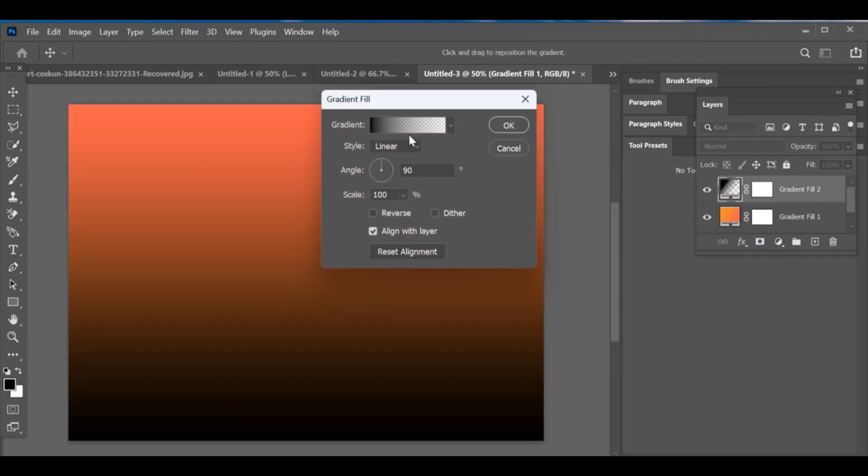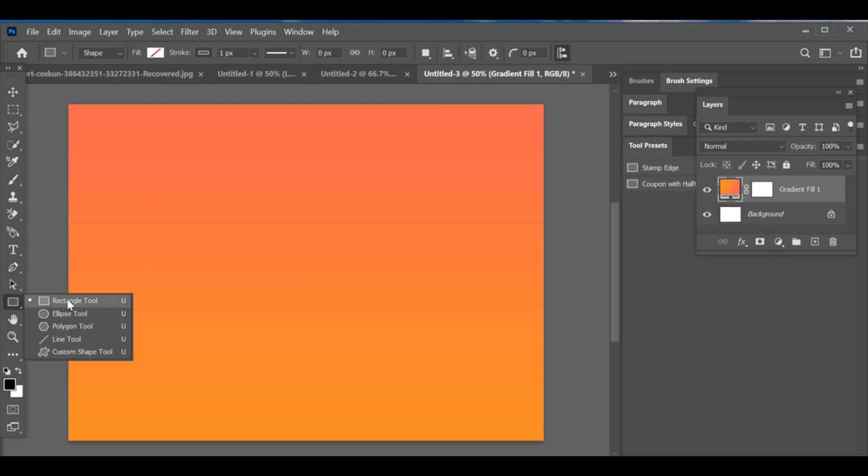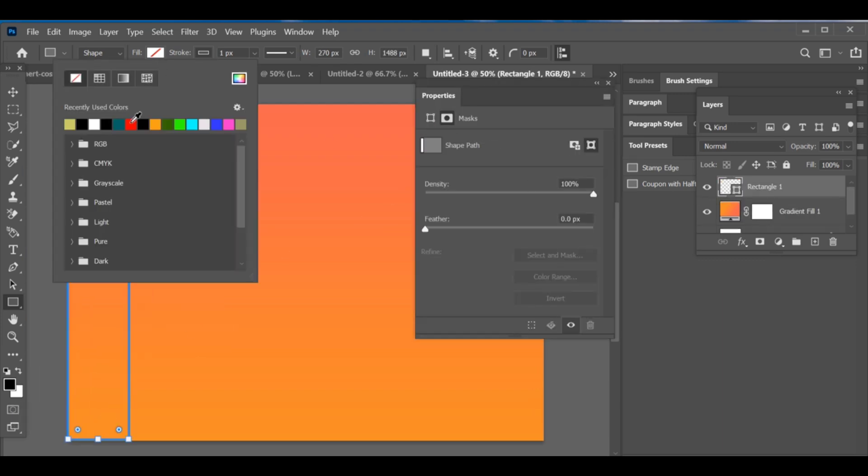Creating shapes, boxes, and even wall-style boxes looks much better when you use a good gradient color. Choosing the right gradient can give your design a clean and professional look. You can also take inspiration from design websites where they share creative color combinations for colorful boxes.